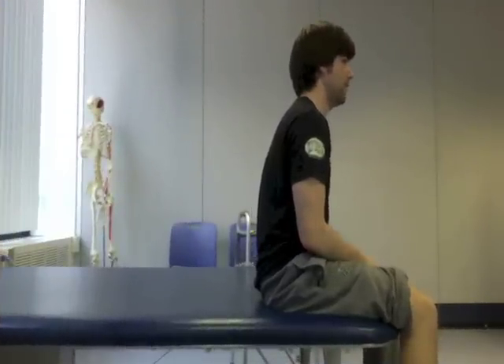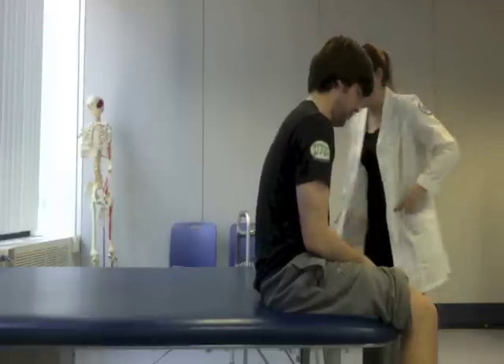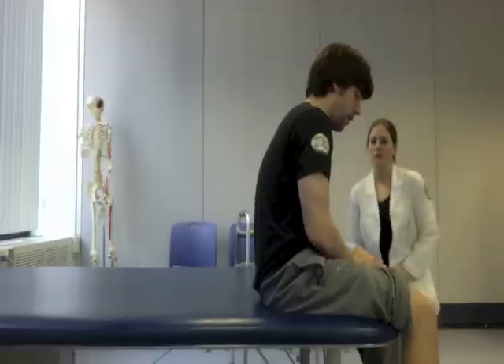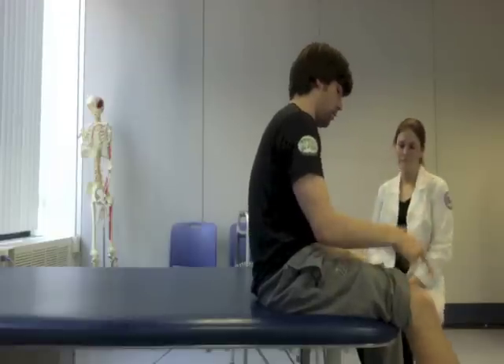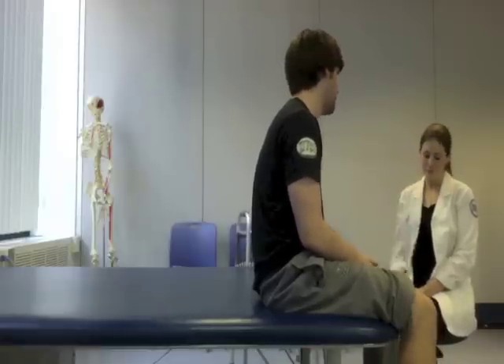Hi Chris. Hello. My name is Katie Gibson, and I'm going to be your physical therapist for today. It's nice to meet you. So, can you tell me a little bit about what's going on? So over the weekend, I was out and sprained my right ankle and went to go see my doctor, and he told me I didn't fracture it, just sprained it and gave me a script for PT.